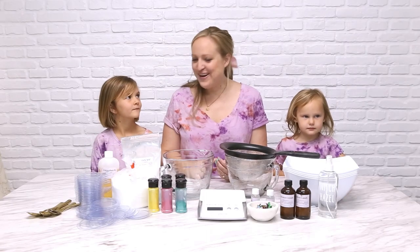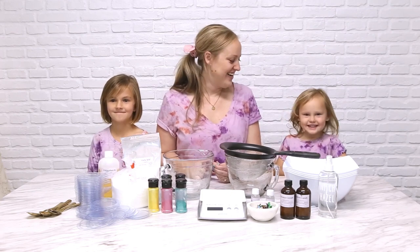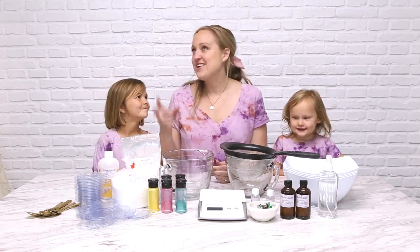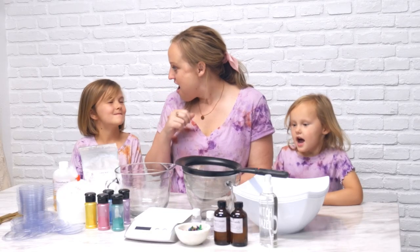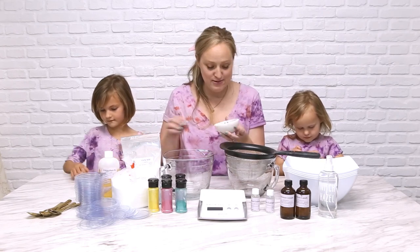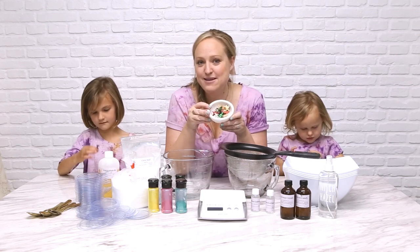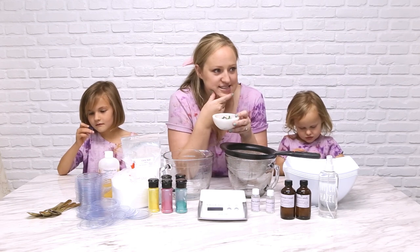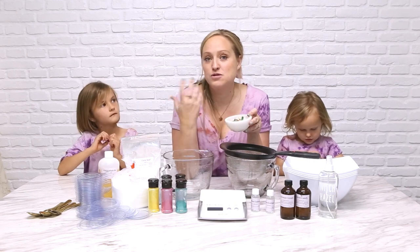You guys, what are we making today? Bath bombs! Are you sure? Yeah! But what kind of bath bombs? Bath bombs that have toys in them. We are going to make so many bath bombs today, and they are each going to have a special toy surprising them, because for some reason my kids are addicted to the bath bombs with toys in them.